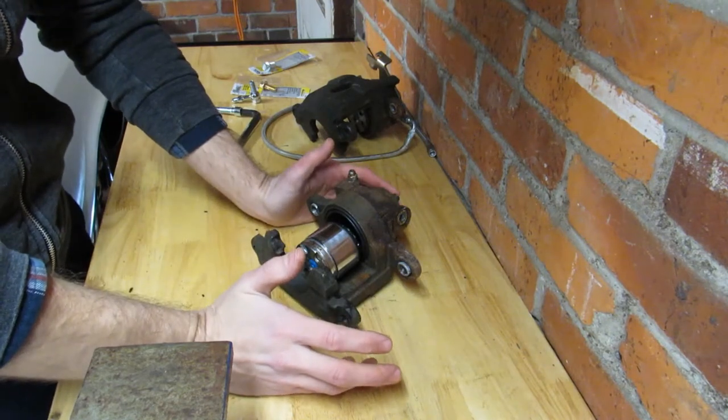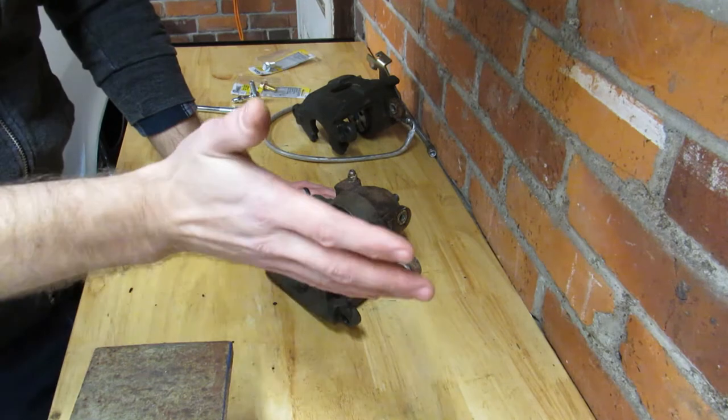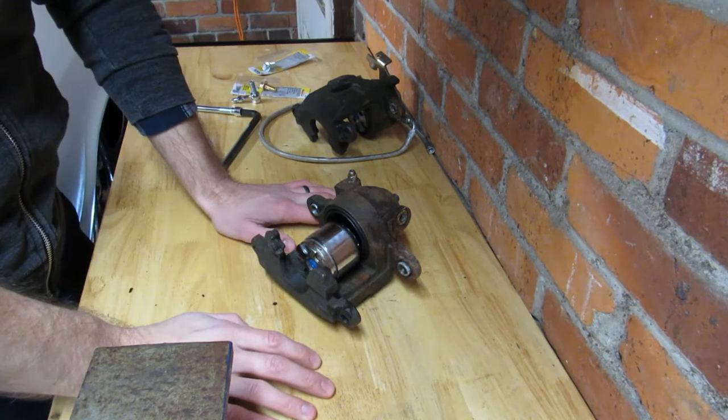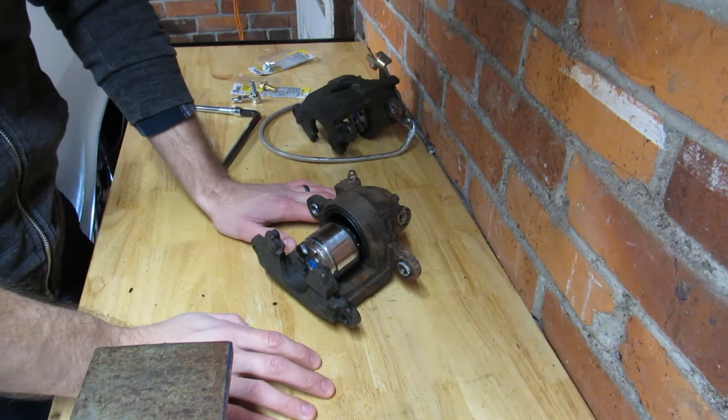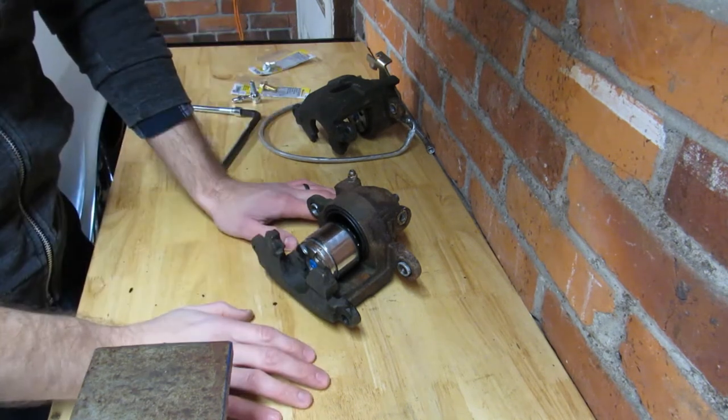If you're still with me, that means you either really like GM metric calipers — I understand you, you're my people — or you have real problems and think I can help you with them, which puts you in a very dangerous spot, or you just want to learn more about these guys.